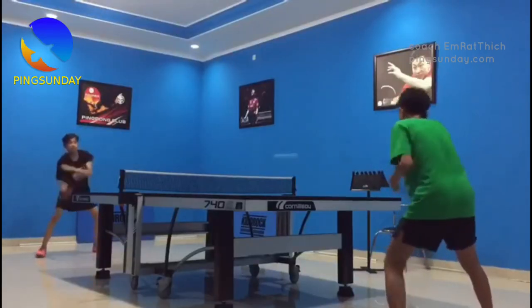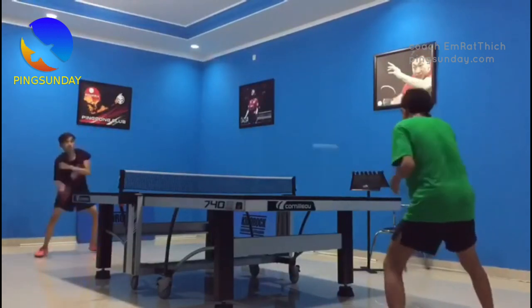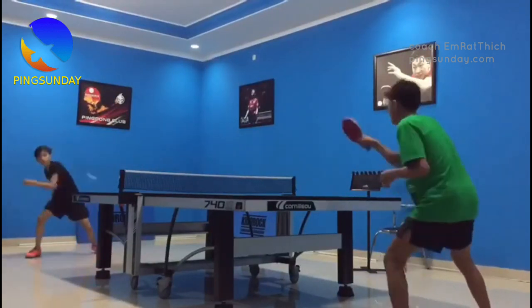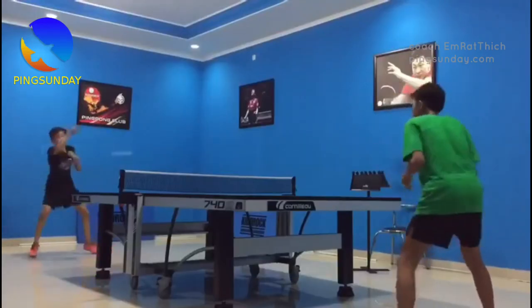Use a backhand motion to send the ball towards the other side of the table. As the ball approaches, pivot on your back foot and use your forehand to hit the ball back across the net. Repeat this drill several times, focusing on generating power and control with your forehand.